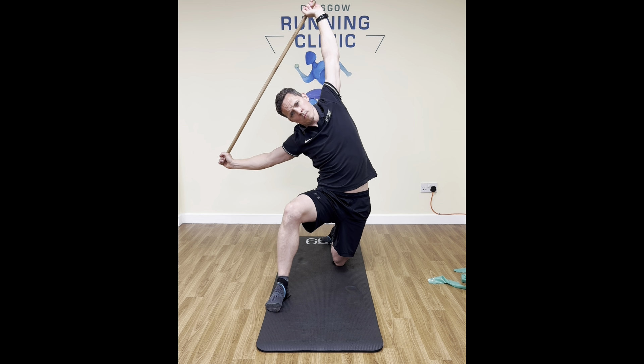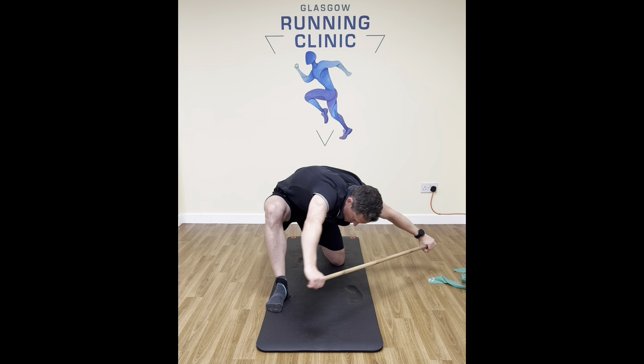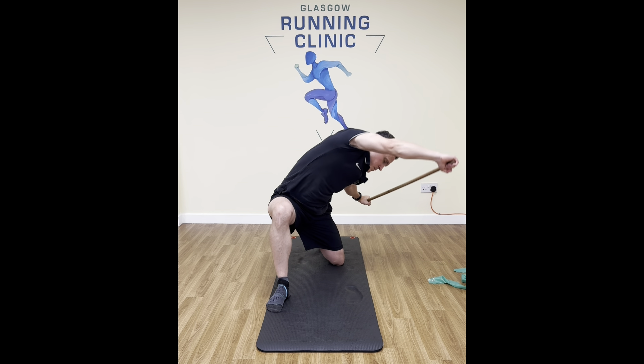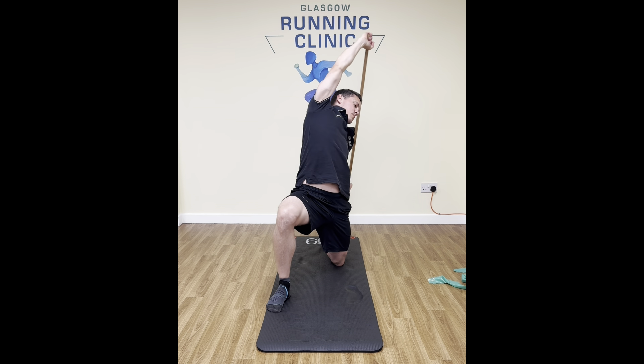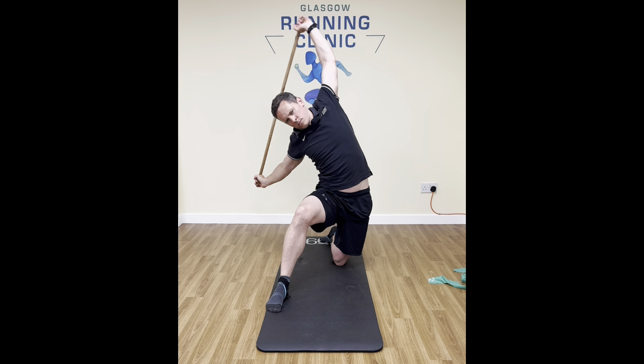And then the same system — we're going to lean forward, twist down and through, bring yourself right around, twist as far as possible, arching the back, twisting and rotating through the ribs, leaning back as far as possible, getting that spinal twist and rotate.